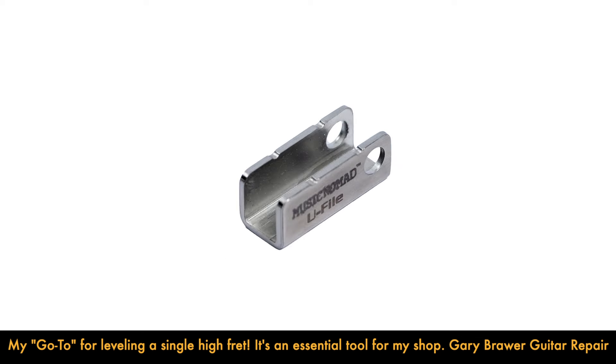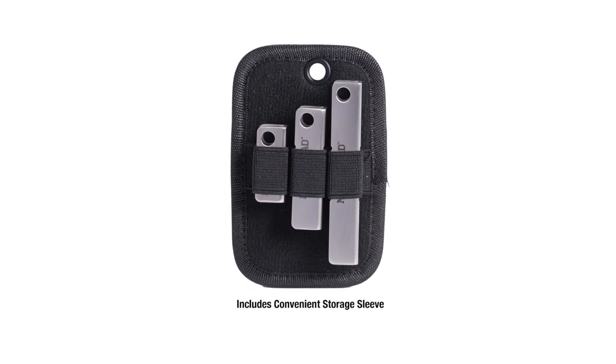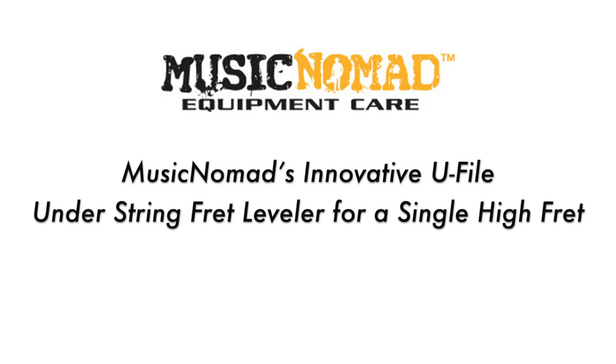Each set includes three sizes — one and a half inch, two inch, and three inch — and a convenient storage sleeve with a hang hole. Each U-File also includes a hang hole. That's Music Nomad quality, bringing fret care to the next level.